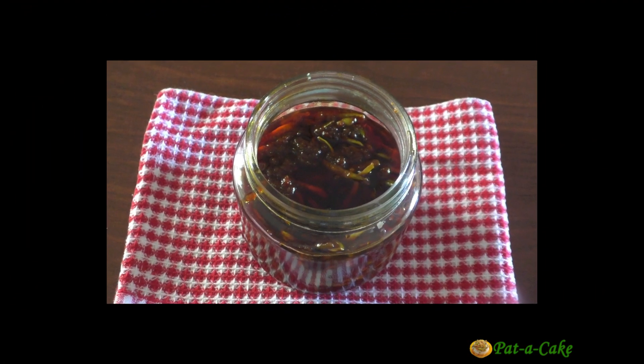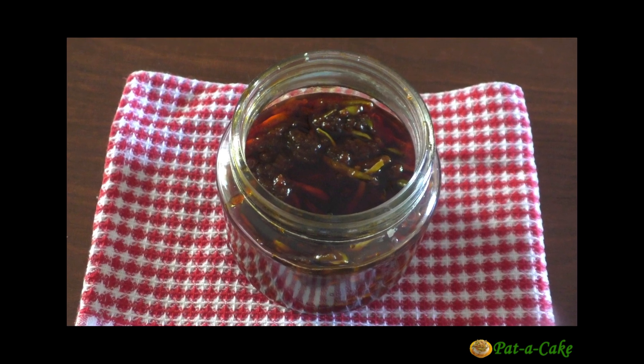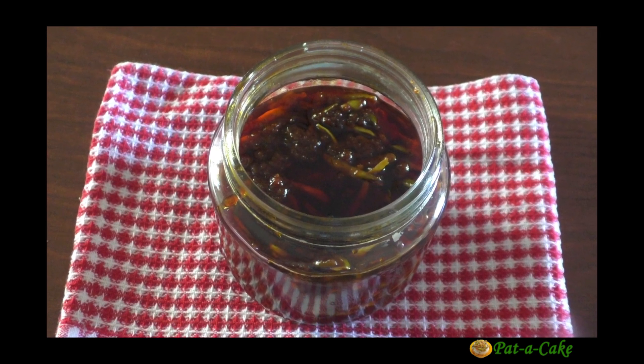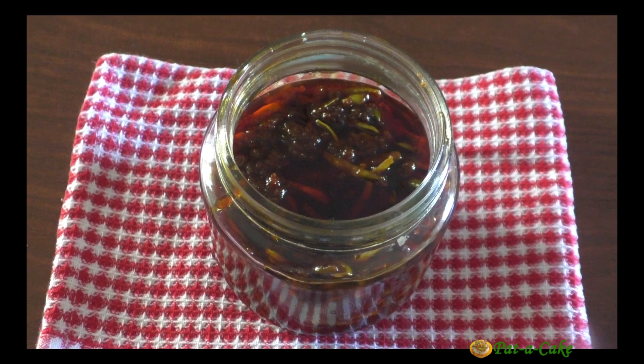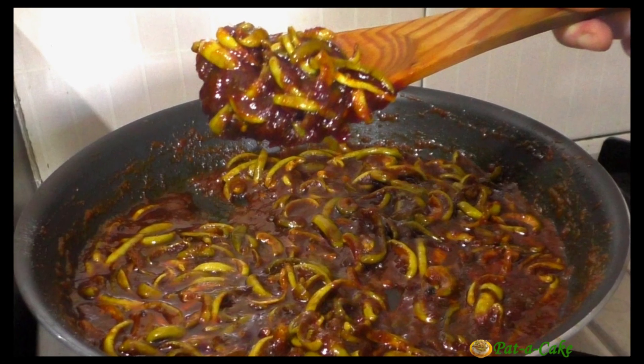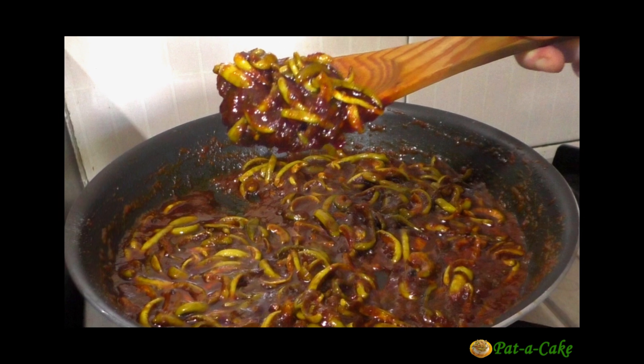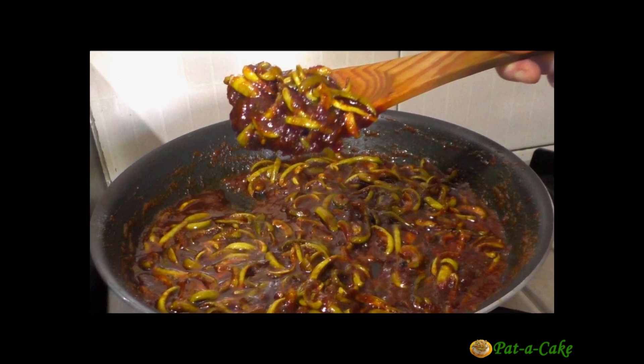Hey there, this is Veena from Pat-a-Cake, the channel that's about baking and much much more. Let's get cracking with today's recipe. Welcome to Pat-a-Cake - it's time we made an all-time favourite and traditional Goan pickle: tendli pickle. It's hot, it's sweet, and it's lip-smacking tasty. Let me show you my recipe for the popular Goan tendli pickle right here at Pat-a-Cake.